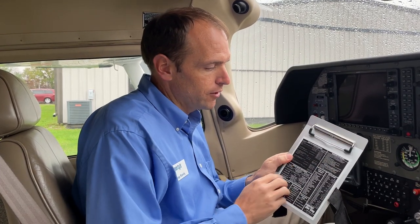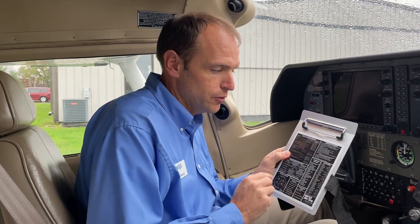On the front of the kneeboard is a placard that has VFR weather minimums as well as your IFR reporting points, cruising altitudes — all that stuff that most of us forget when we're in the air.